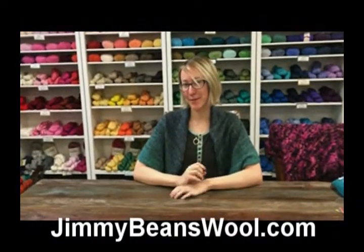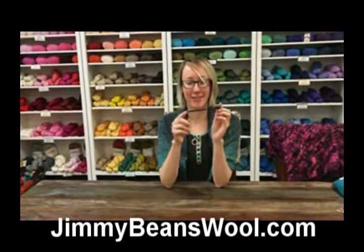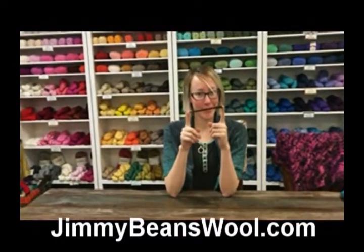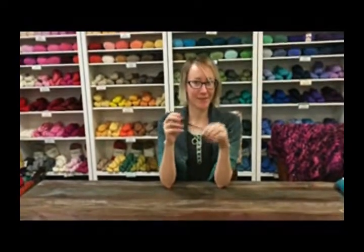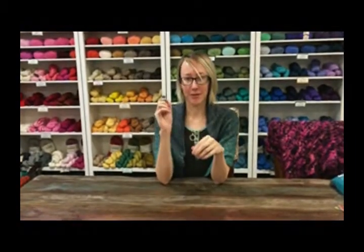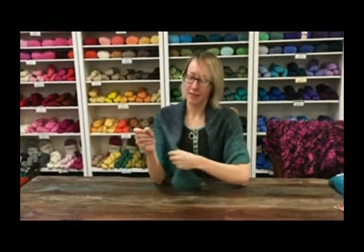Hi, my name is Leigh Ann. I'm here at Jimmy Beans Wool and today I'm telling you what a shawl stick is. A lot of you already know what these are, but if you don't and you're like, is it a really tiny knitting needle? Is it for stabbing vampires? Well, you could probably stab vampires with it, but it's actually for holding your shawls on your shoulders.